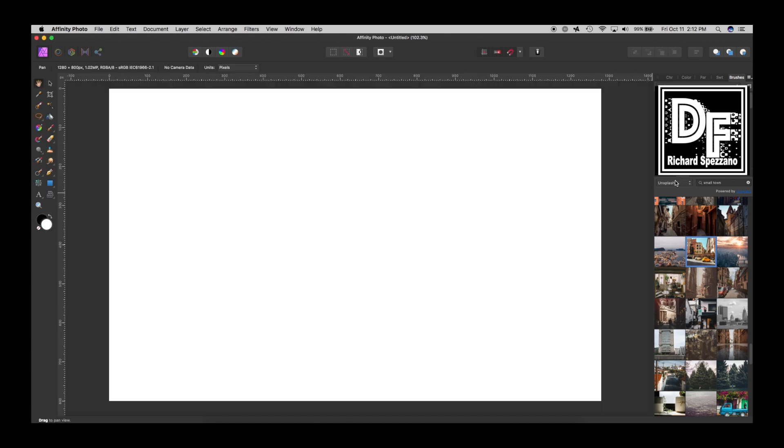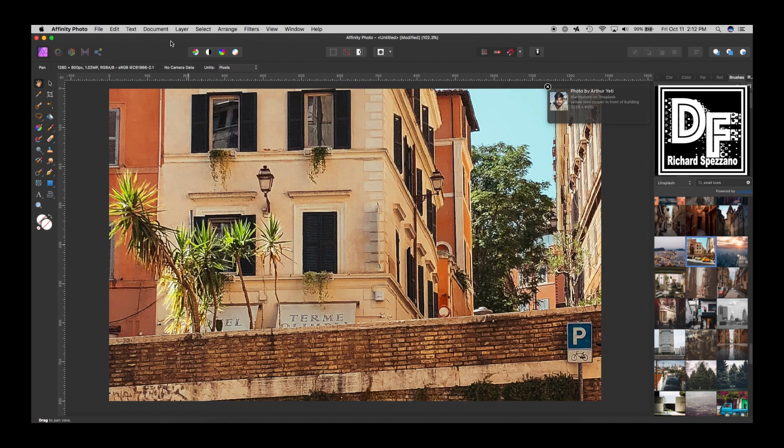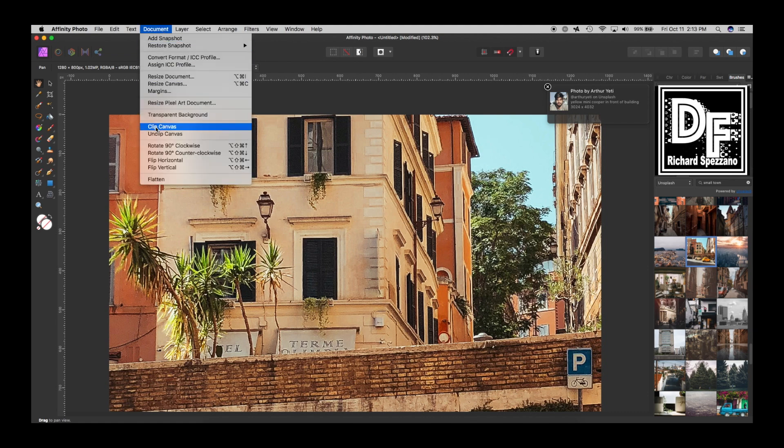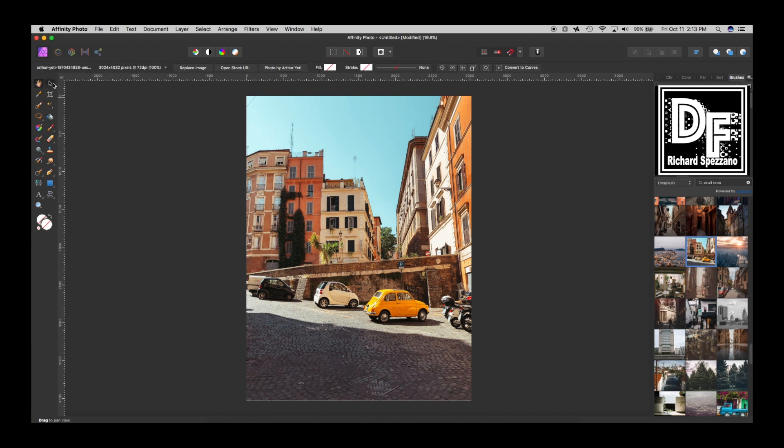I'll close this one and do File New — doesn't matter what size. Then I did a search on Unsplash in the stock photos for a small town, and this is what I found. I could resize it but I'd rather just size it to the actual picture, so I did Document > Clip Canvas and now it just becomes the whole picture.